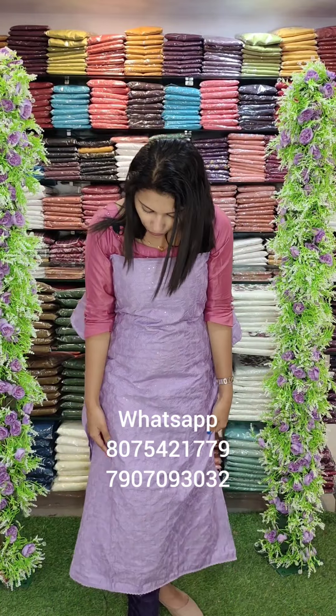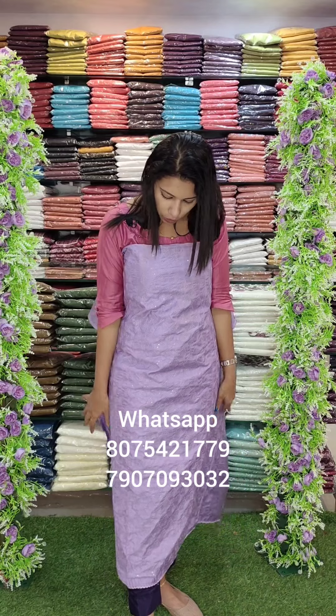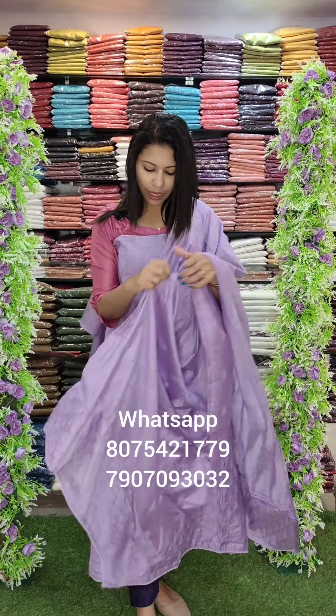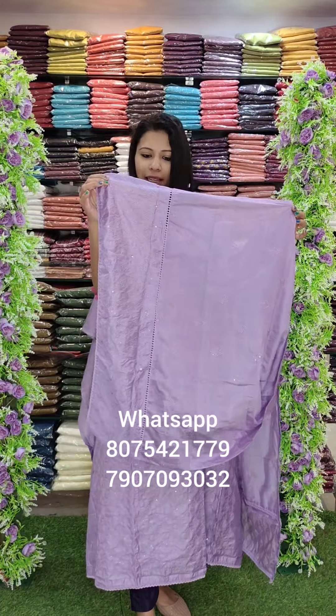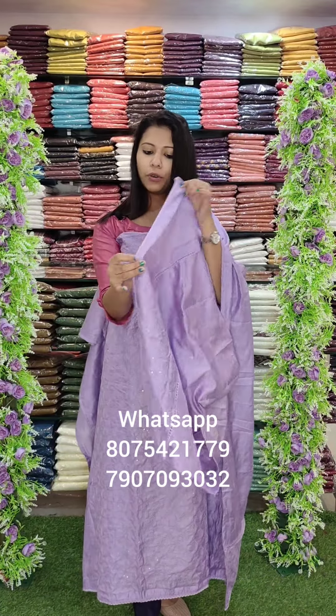It's a lavender tone with the same pattern — full embroidery, full cover with water sequence. There's a lace patch in the lower part, with four colors added. The same color on the lower part with a heavy lace patch. It's a tone-to-tone chart — it's a nice set.